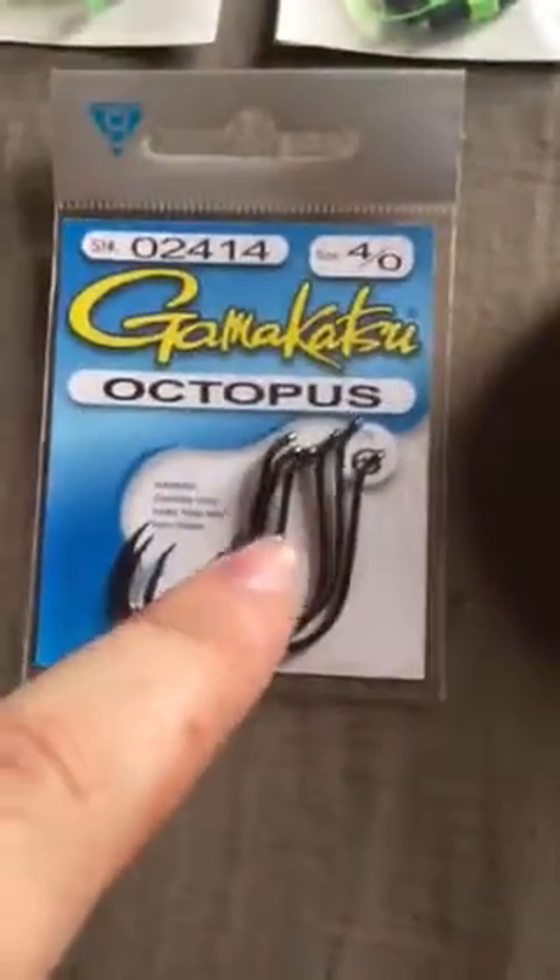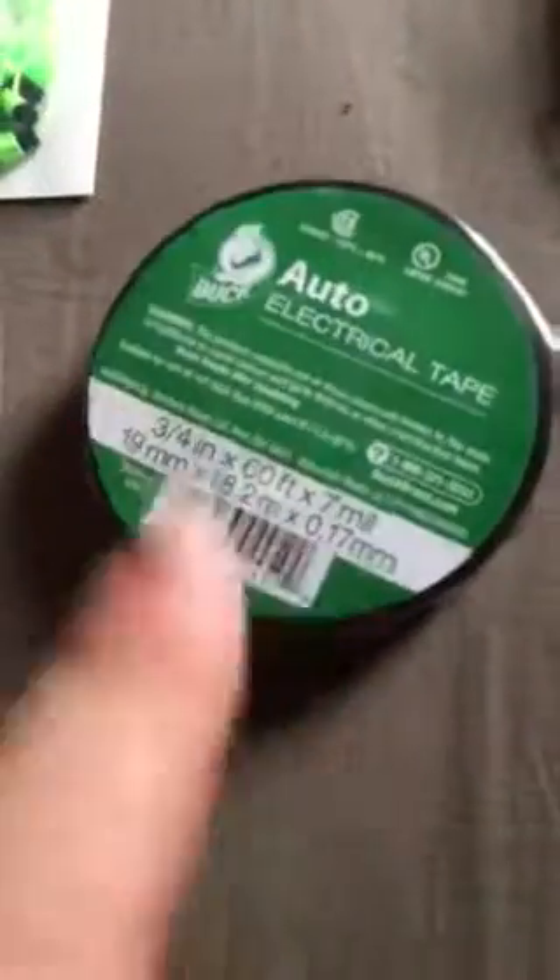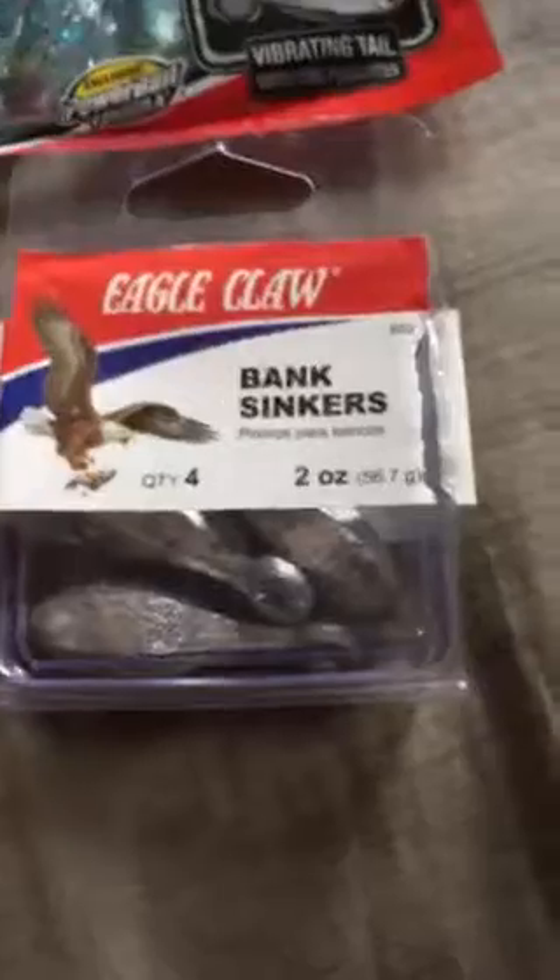Four Gamakatsu hooks — these are one of my favorite chain catfish hooks ever to use. There's some tape to wrap my fingers when I'm casting so I can cast better with the reel I'm about to show you. Two ounce egg sinkers for catfish, and some little plastic bags for my rigs.